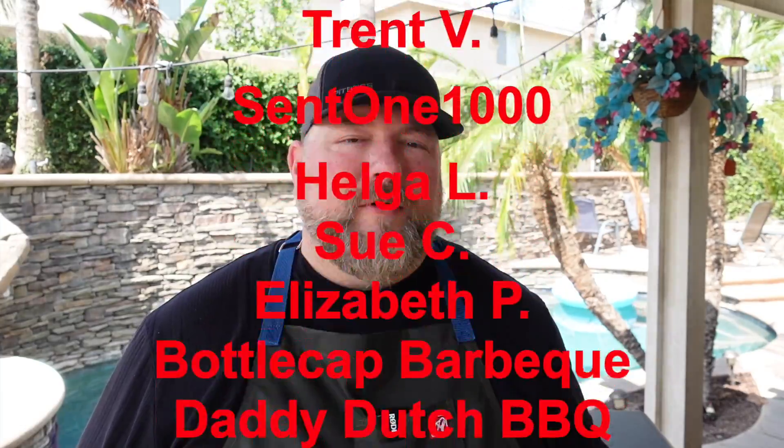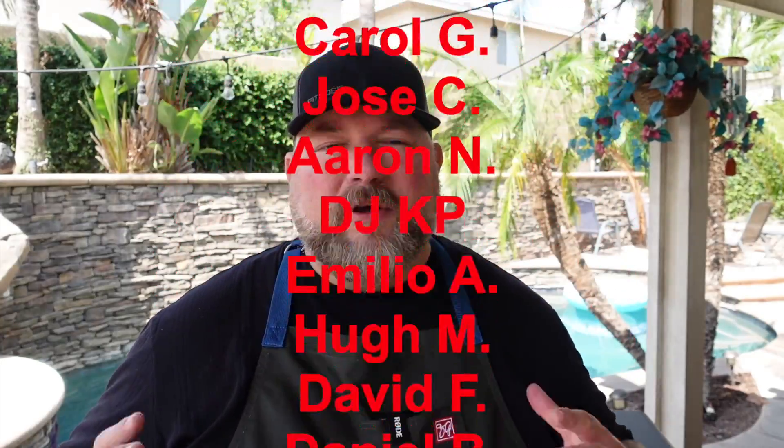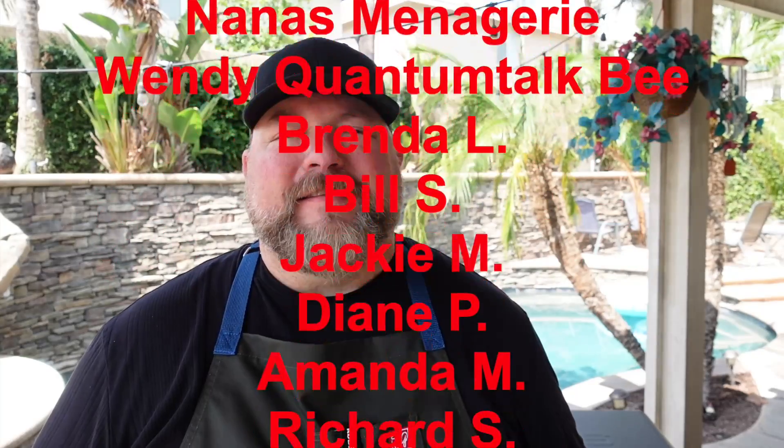If you want to get yourself one of these Pit Boss ultimate griddles, I'll have a link down below to Pit Boss. If you like any of my knives, cutting boards, merch, all that good stuff — it's all down below, hit those links. If you want to become a show producer like all these awesome people scrolling across my screen, hit that join button right next to the subscribe button. Other than that, we are done — hope you guys have a wonderful week. Thanks for stopping by, thanks for cooking with CJ, take care.